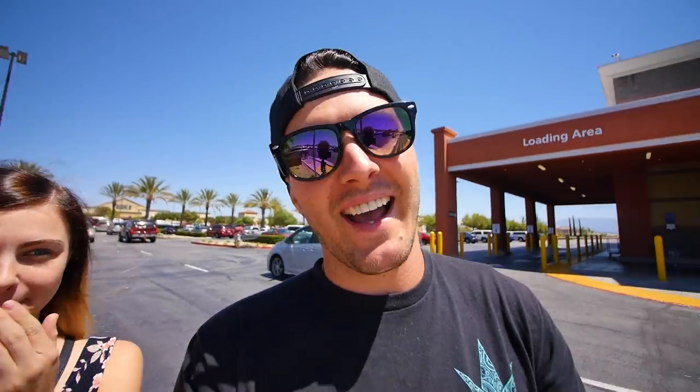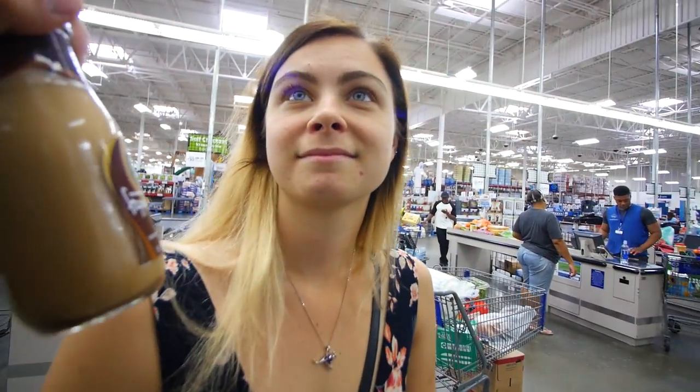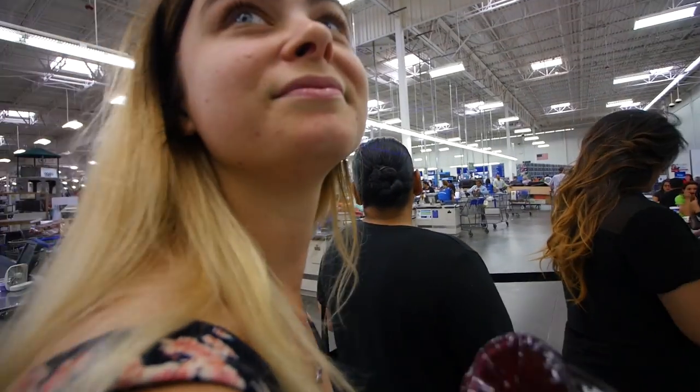They might have something new on the menu. What if everything's new? I know you want this — look, it's Starbucks. I don't think you understand — hey, what are you doing? You want that, it's part of your nature.